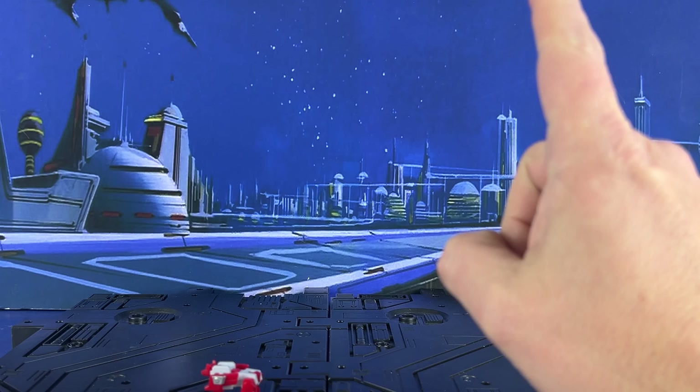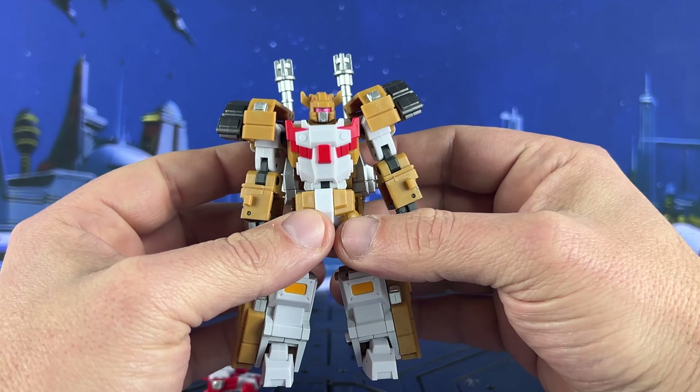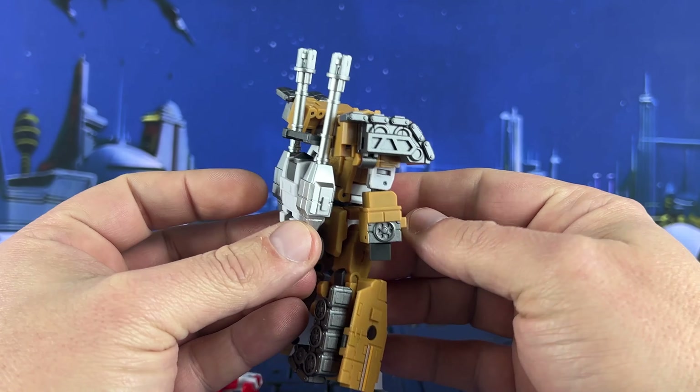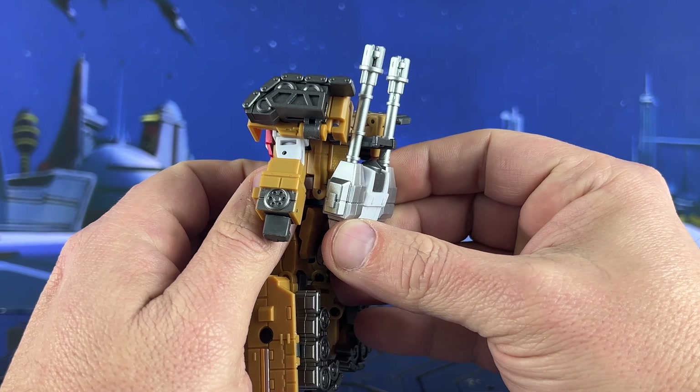Here he is — got kind of a pink visor and silver paint. It's a tank. The silver looks really, really good. They did a good job; that looks nice.